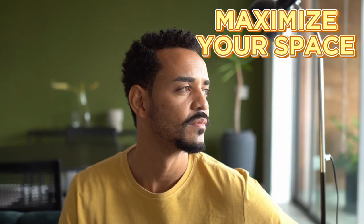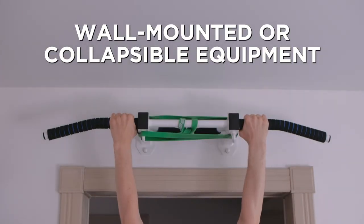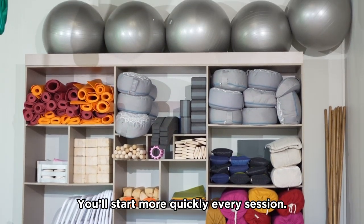Remember, your garage space is finite. To maximize it, opt for wall-mounted or collapsible equipment. Keep things organized with shelves or racks so you can get started more quickly at every session.